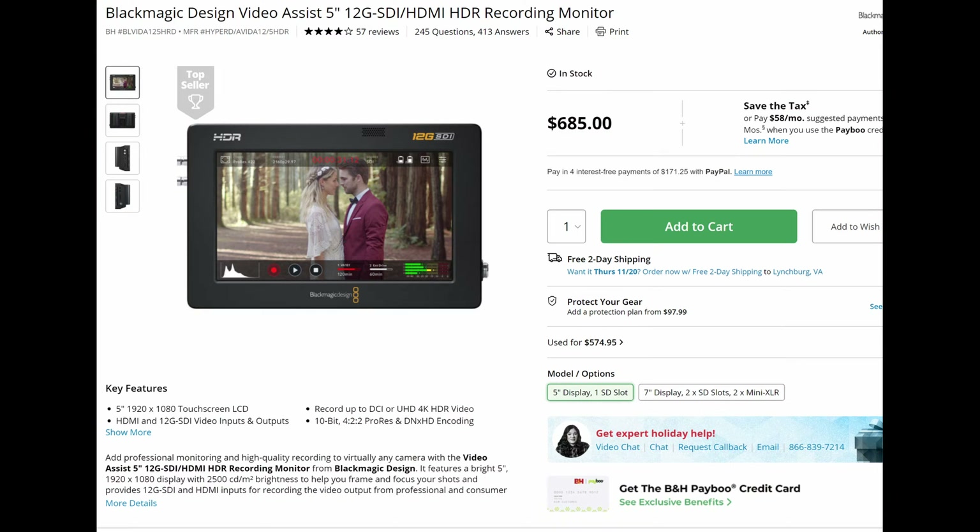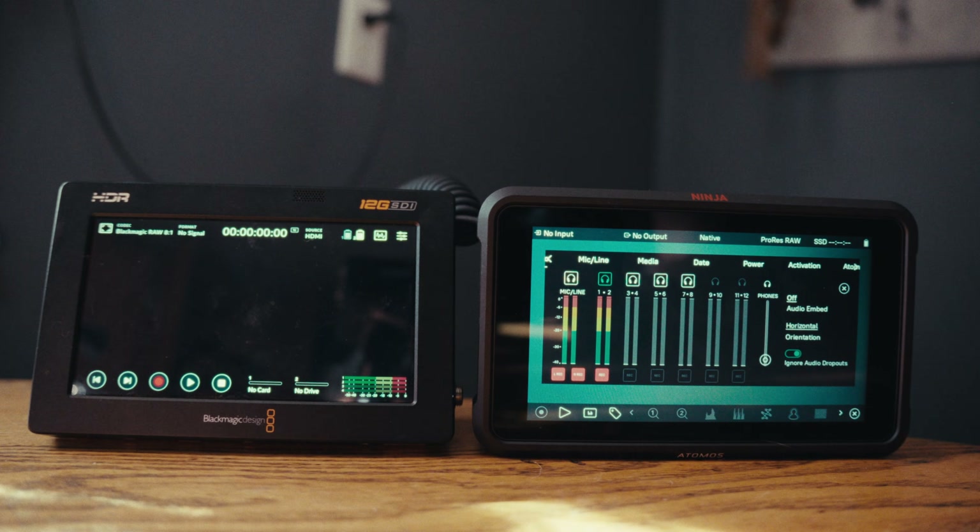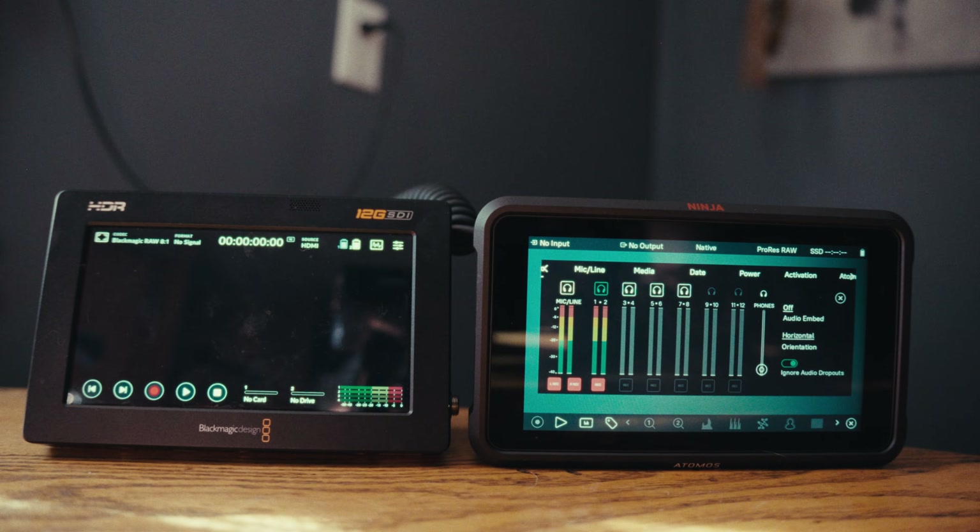Hi, hey, hello. Now that DaVinci Resolve finally supports ProRes RAW, those of you who wish to shoot RAW are met with a dilemma on whether to choose Blackmagic RAW with the Video Assist 12G or shoot in ProRes RAW with an Atomos Ninja. I happen to have both a Video Assist and a Ninja V today, so I'll be testing both the monitors as well as the actual RAW codecs and how well they're implemented into DaVinci Resolve.